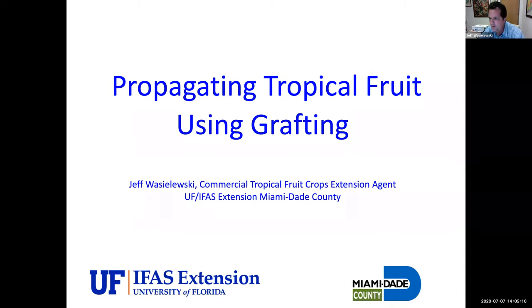Welcome everybody. We are recording, so if you'd like a copy of this after it's done, just send me an email and I can send you a link. Eventually this will also be put up on YouTube. Welcome to propagating tropical fruit using grafting. My name is Jeff Wascheleski. I'm the commercial tropical fruit crops extension agent for University of Florida and Miami-Dade County. University of Florida has an extension office in every county, so I work in Miami-Dade. I know some of you are in other counties, so welcome.